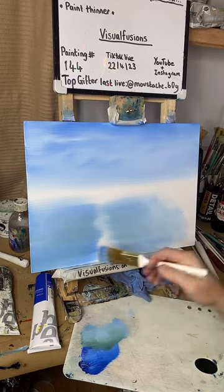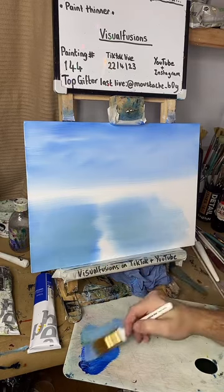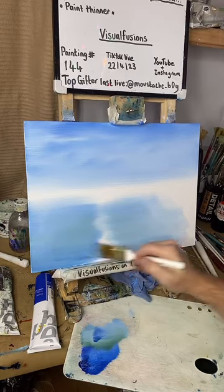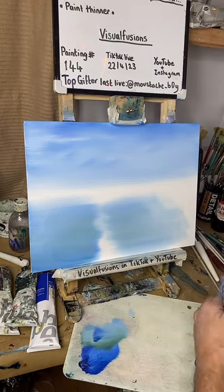Just a touch more down here, go into a bit more blue down here as well — just a touch. Now I'm going to clean my brush off and blend that out again.